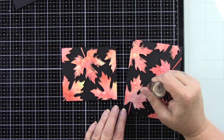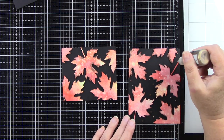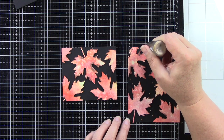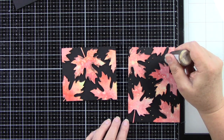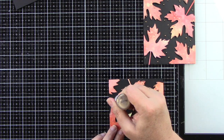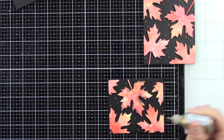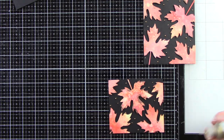I want to add some copper liquid pearls from Ranger Ink — I just felt like that went really well. I'm going to add some dots all over the background on the black cardstock. Definitely make sure this dries overnight because these do take a minute to dry. I would say give it at least a few hours, but overnight before you put it in an envelope.